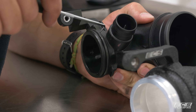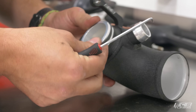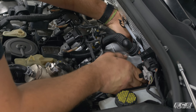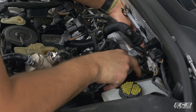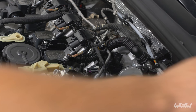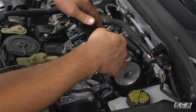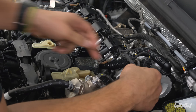Before we put our turbo inlet pipe in, we're going to swap the O-ring right on over — this one is in good shape so we're just going to reuse it. We've got a little bit of lube on the O-ring to make sure it goes in nice and smoothly. Pop this in, and now we can pop our PCV hose on, then put all our connectors back together — coil pack harness and all that stuff.